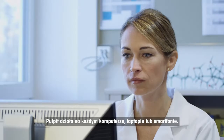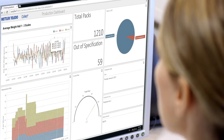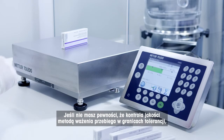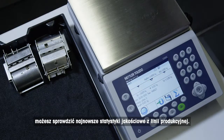The dashboard runs on every PC, laptop or smartphone. If you're uncertain that your weight-based quality checks are performing within the tolerance range, check the latest quality statistics from the production line.